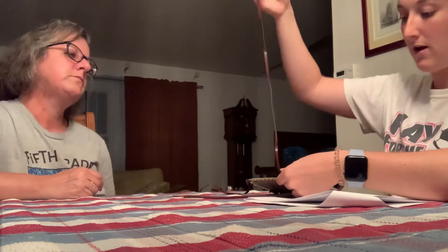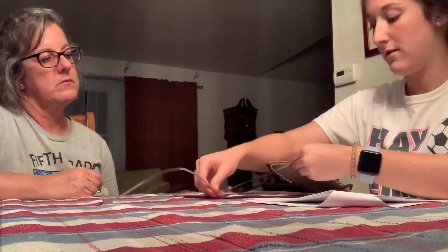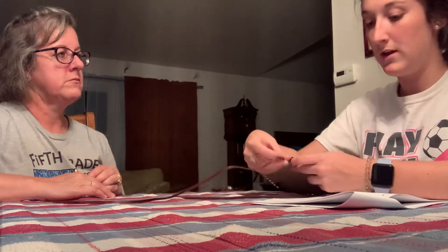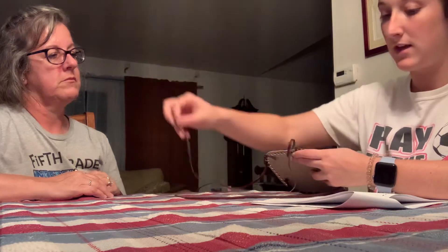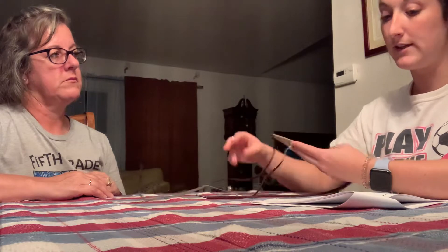Now I'll show you this stitch. Watch me carefully. So what you'll do — you're going to take the lace, bring it around the front over the edge of the board, push the needle through the hole and tighten it. Make sure the lace isn't twisted. Don't skip any holes. Please make three stitches.